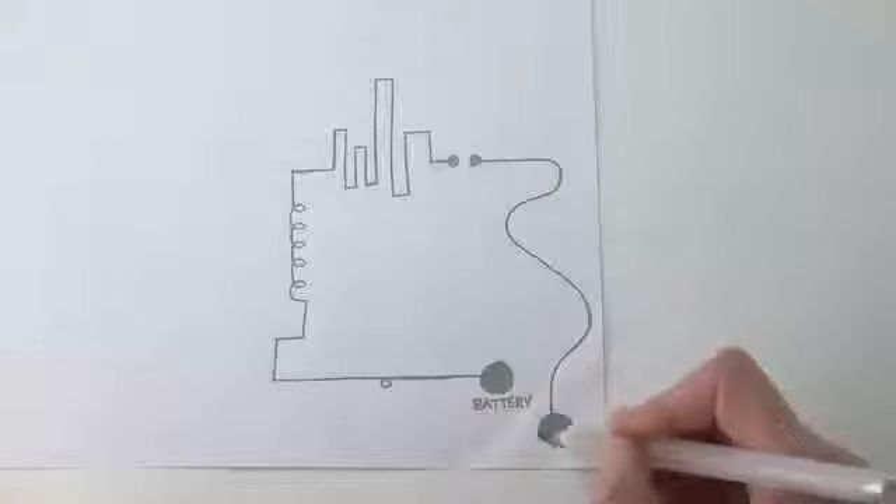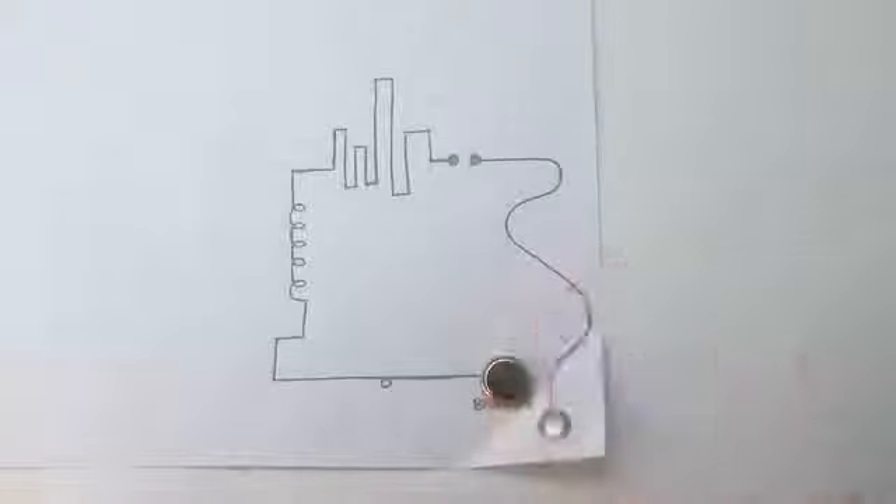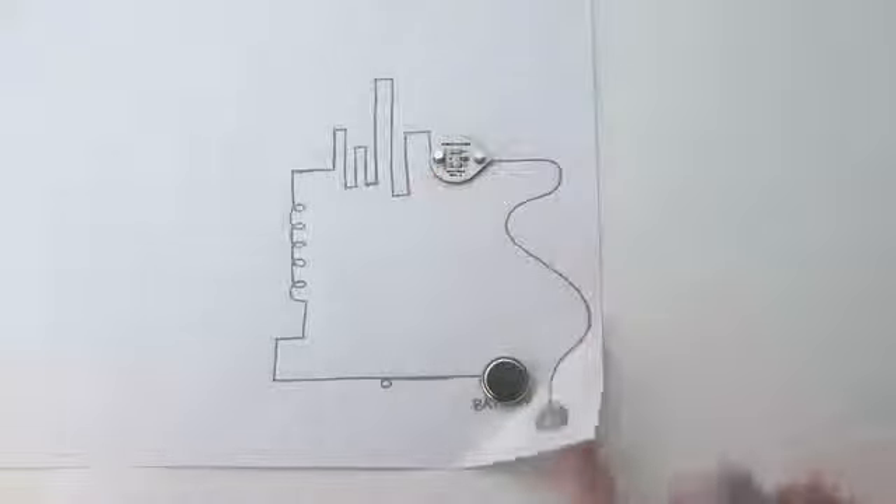We thought that we could do better. We wanted to make building circuits as simple as doodling on a piece of paper — no breadboards and no wiring required. So we invented CircuitScribe, the world's first ballpoint pen that draws electric circuits instantly.